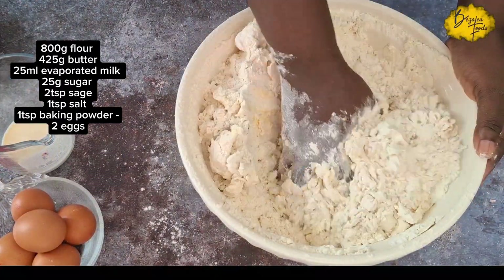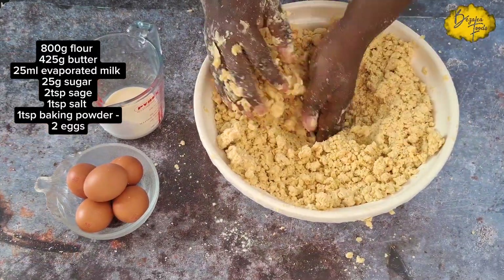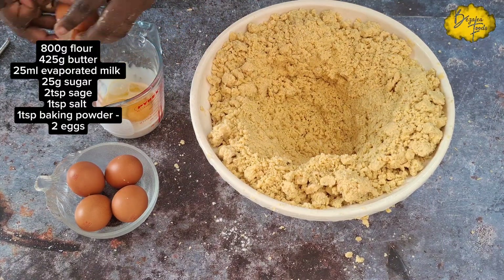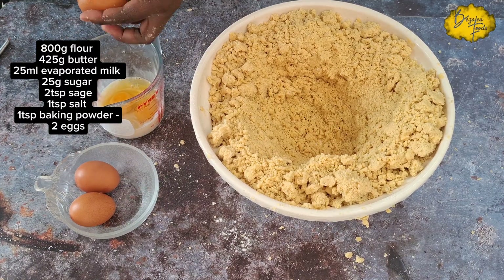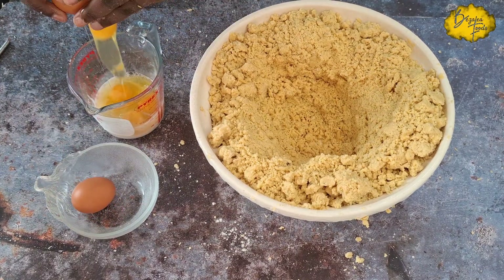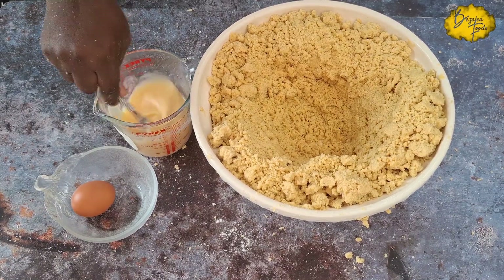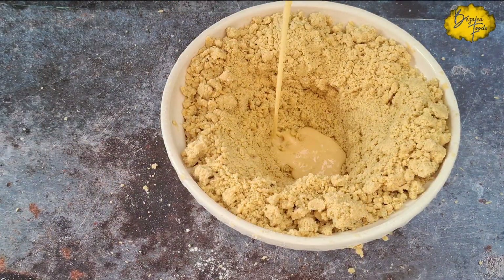When the mixture looks like breadcrumbs, start adding your wet ingredients in small portions at a time. I crack some eggs into my evaporated milk — the measurements are on screen — adding four eggs to 50 ml of evaporated milk. Mix it very well, then add it to your dry mixture to bring it together as a dough. You will usually need to add all the liquid mixture.